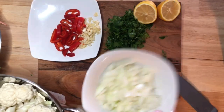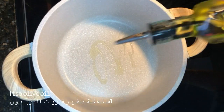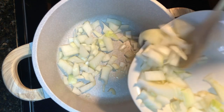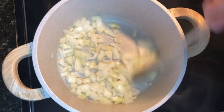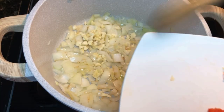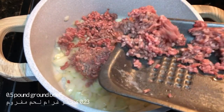Now that we have all the ingredients ready, let's get cooking! With one teaspoon of olive oil, saute your onion and here I have used half a pound of ground beef.